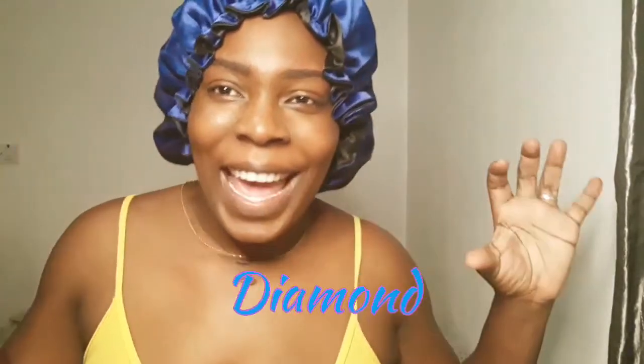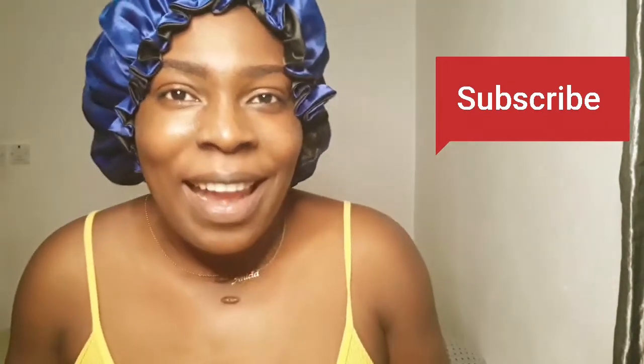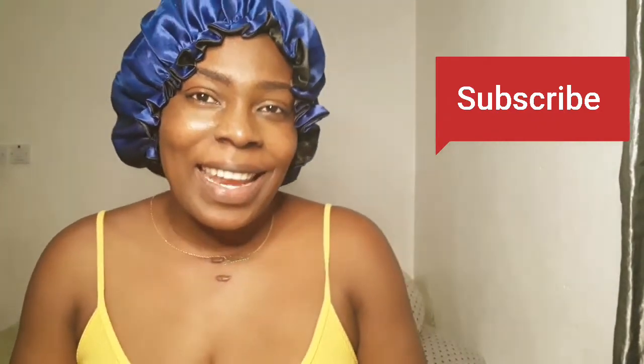Hello everyone, I am Anissia, aka Diamond. Today I'm going to show you one of these beautiful necklaces that I got. Welcome back my fellow subscribers — those of you who have not subscribed, please don't forget to do so. Without further ado, let me show you this amazing beautiful silver necklace that I have received.